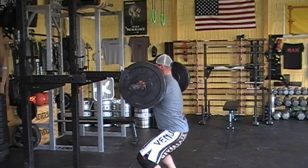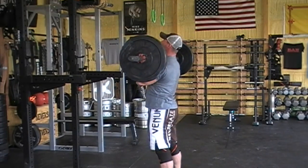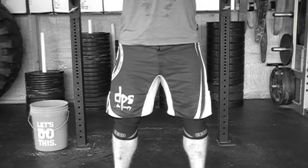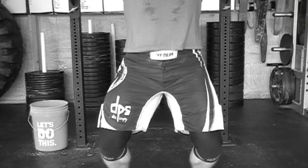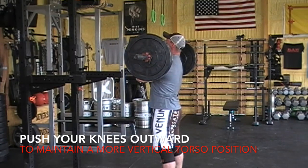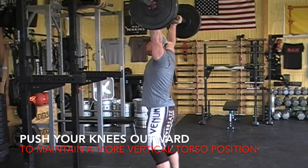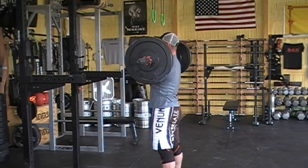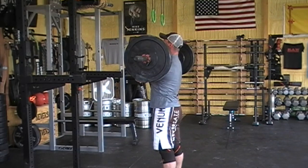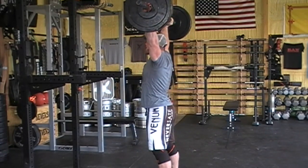You can see here — my knees go forward, my torso leans, and it makes for a harder press. So instead, push your knees outward on your leg drive, almost to the point where it feels like you're hitting the outside edges of your feet. If you look at my back position, I can stay much more erect when I push my knees out as opposed to forward. The bar stays supported by the bone of my anterior delts and then drives straight up so all the energy goes into that bar.